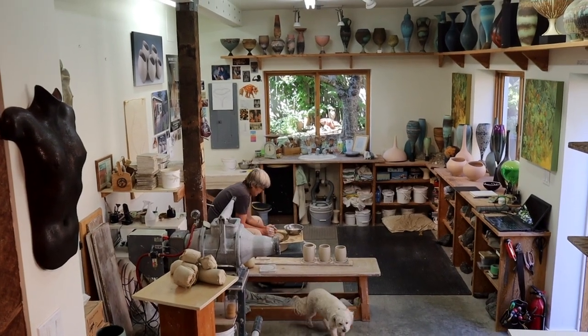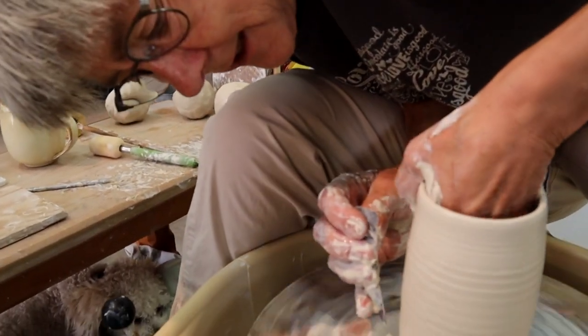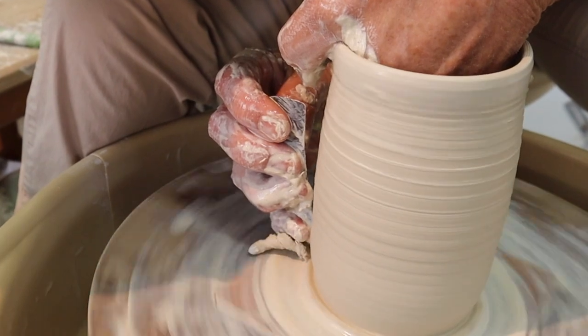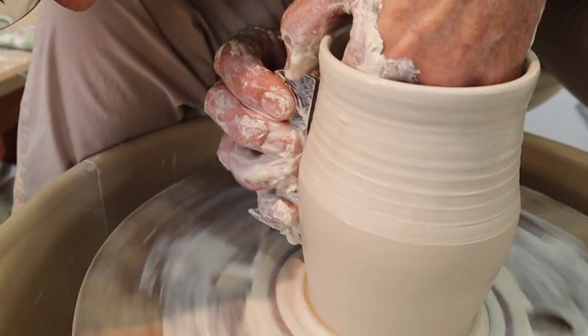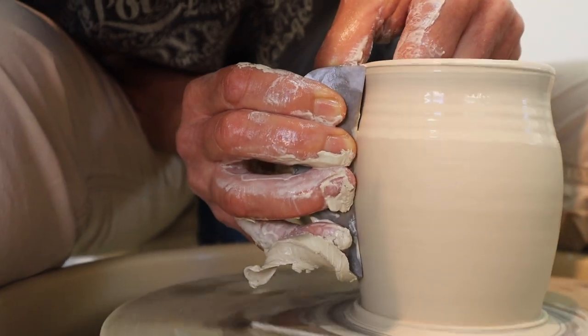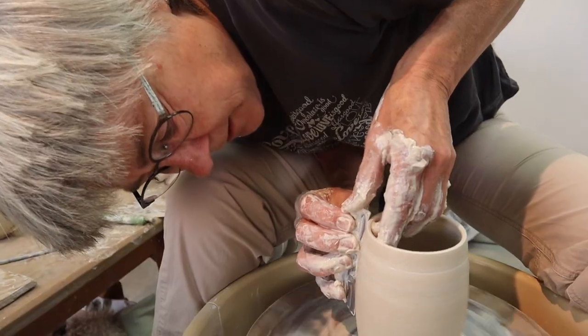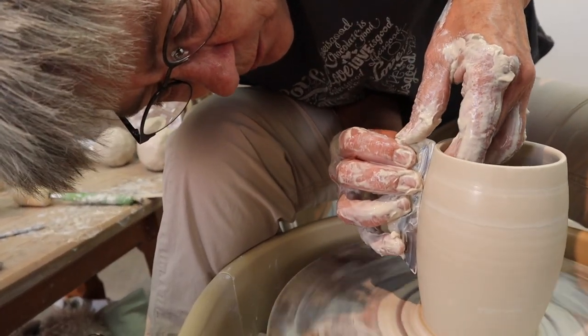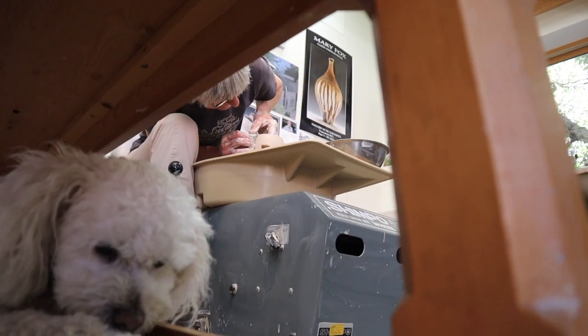I've got a couple of different ribs I like to use for the final shaping here. I'll start out with my slightly curved one. Not only is it shaping the final form, but it's also helping to remove some of my throwing rings.